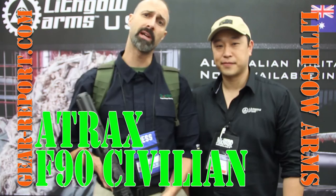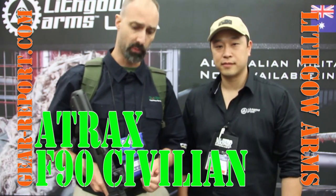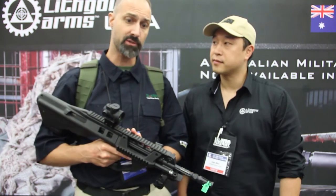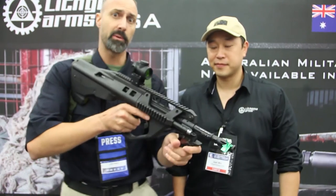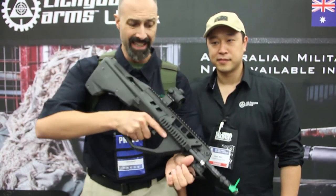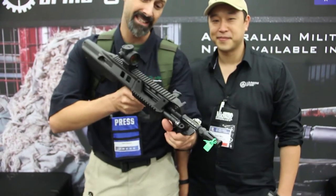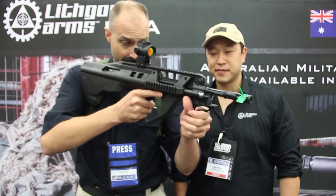Hey GearHeads, Jeff with GearReport. We're here at the NRA Show 2016 in the Let's Go Arms booth where we're going to talk about the 8-tracks. You know my fascination, passion for the bullpup format? Check this one out. You saw the video we put up yesterday — we're going to look at an AUG pretty soon, a Steyr. This looks an awful lot like it, and it's got some pretty neat differences. Josh is here to tell us what they are.